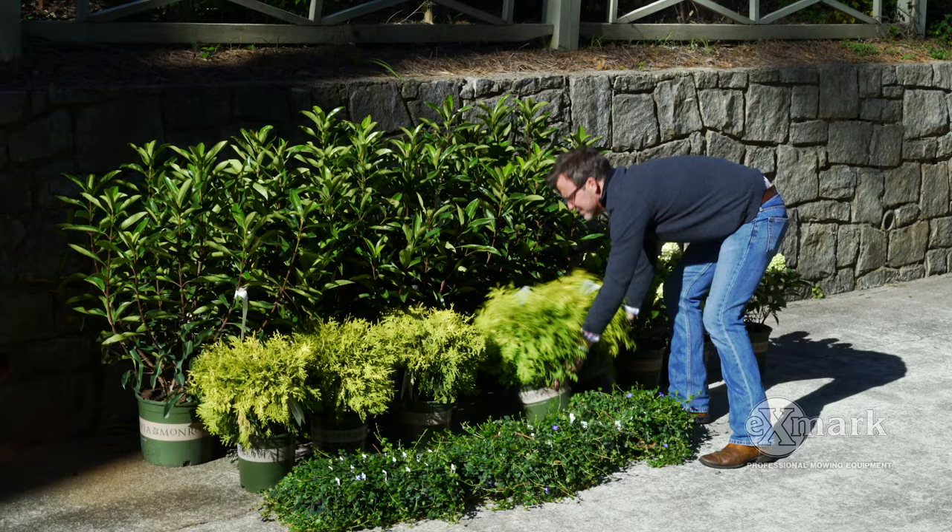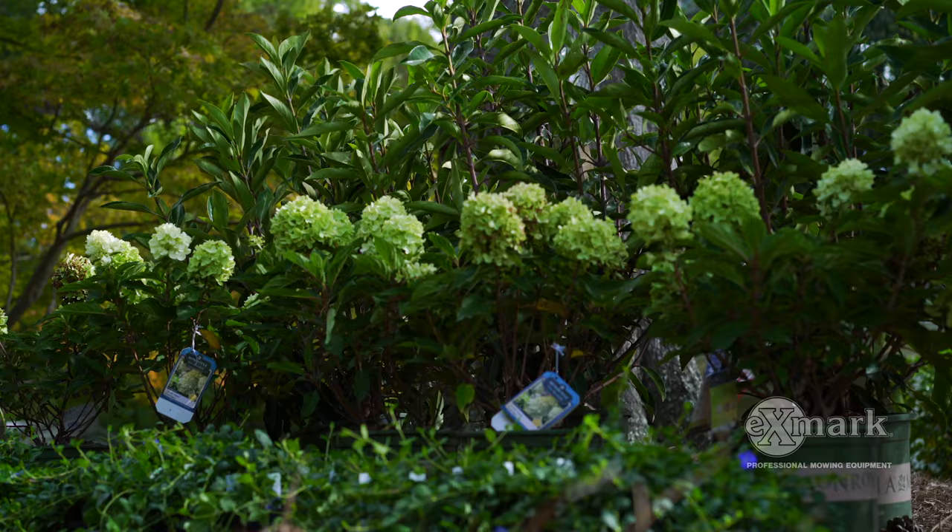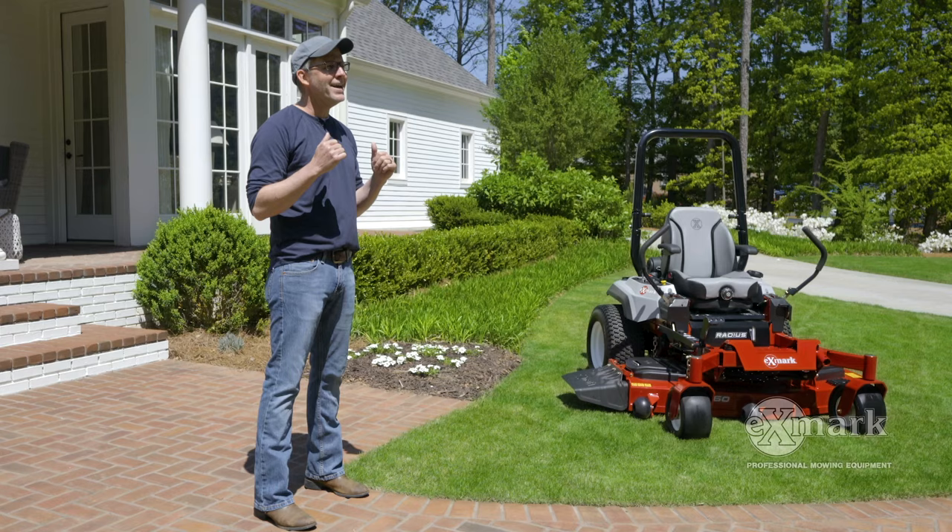A few years ago, in one of our most popular videos, Layered Up, we shared with you the hows and the whys of layering your plants in your landscape beds. Well, in today's video, we're going to apply those lessons in one of the most critical aspects of your landscape — your front door — in the hopes of helping you create a grand entrance.